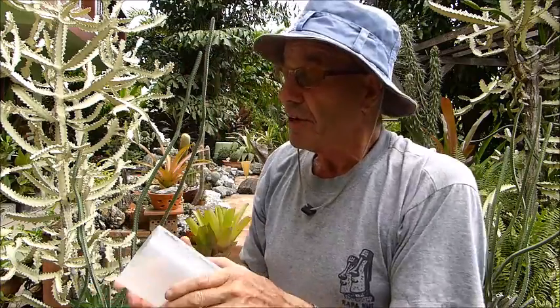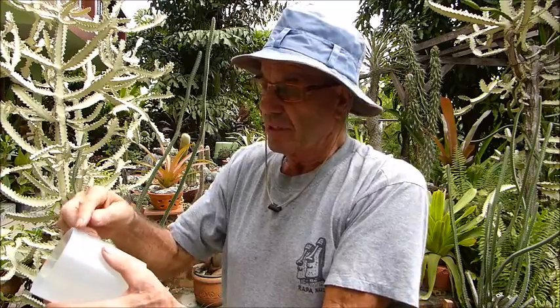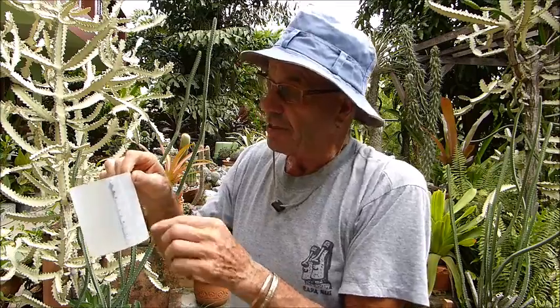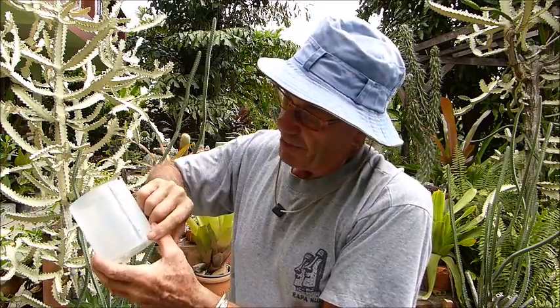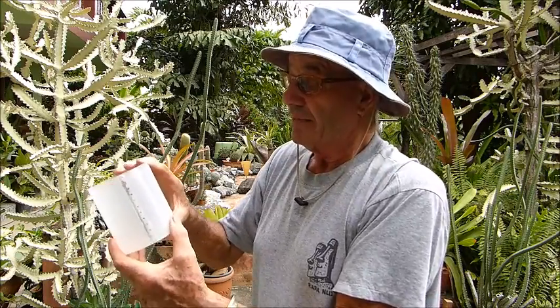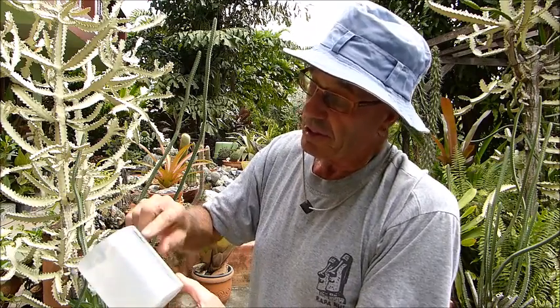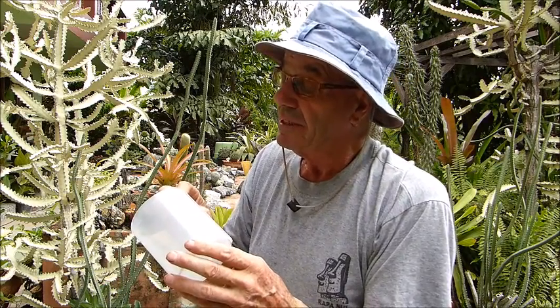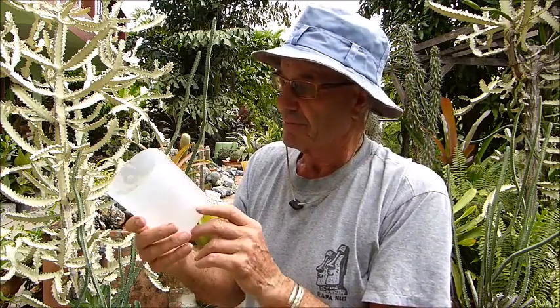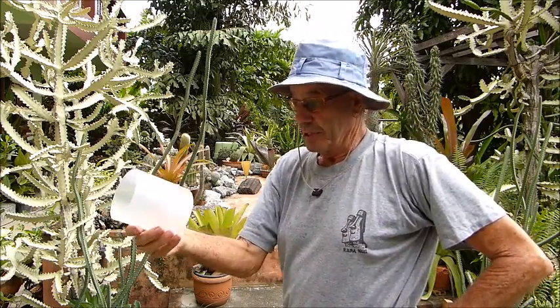Now what I've done here is I've got hold of a kids' ruler, a plastic ruler, and I've carefully hacksawed down the edge like so on the millimetre side, on the metric side. The height of the container is as I found it, so I've put the scale to the top of that, which is 110-112mm, which hopefully is ample. That's our rain gauge, and it works perfectly.